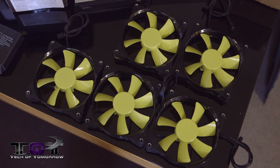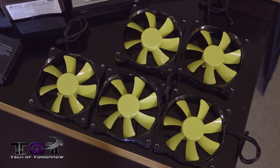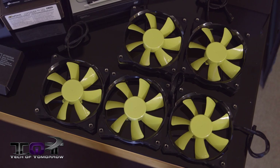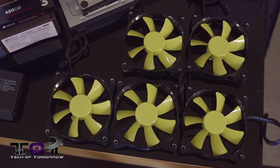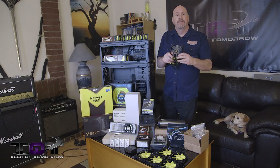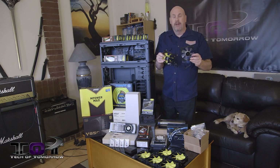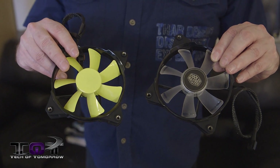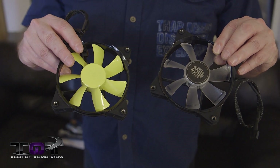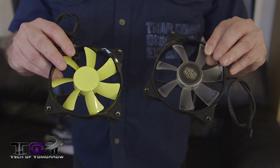These new JetFlow coolers are pretty cool — a brand new product from Cooler Master. Our tech Anthony Reynolds did something really cool. We've already done the first of the mods. The fans come completely uncolored, but Anthony has taken these, covered them, and painted them all yellow. When the light actually hits and goes through these things, they look really, really incredible.